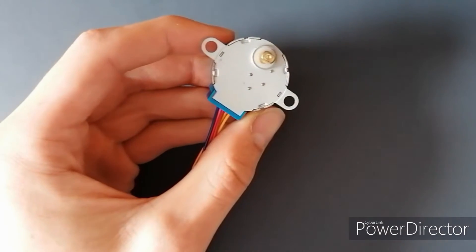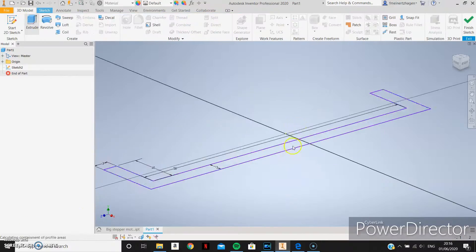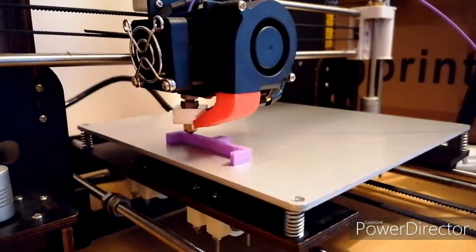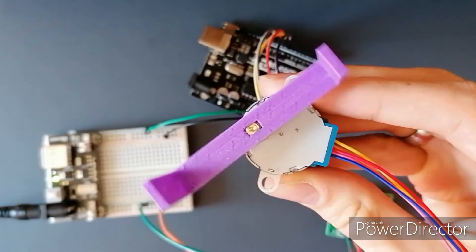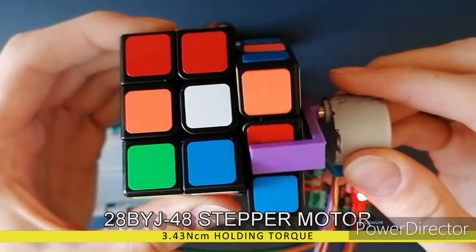I bought two of the cheapest ones on Amazon and tested them to see if they could turn the sides of the cube fast enough. The first stepper motor I bought was very small and relatively cheap for a stepper motor. I quickly 3D printed a part that would connect the motor shaft to the side of the cube and put it on the motor. It worked smoothly, but it wasn't quite strong enough - it would sometimes get stuck, which would mess up the whole cube solving process.